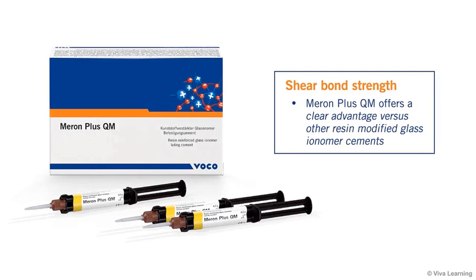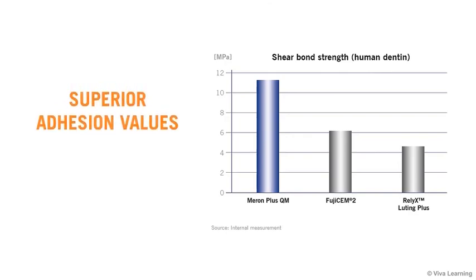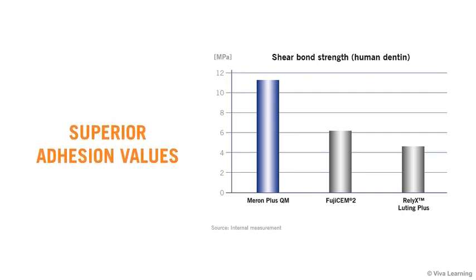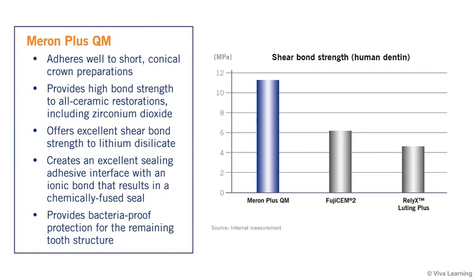In terms of shear bond strength, Meron Plus QM offers a clear advantage versus other resin-modified glass ionomer cements. As this chart shows, Meron Plus QM's shear bond strength to dentin is close to double that of the leading brand, delivering superior adhesion values as a permanently secure cement. It has been formulated to last even under unfavorable conditions, such as when adhering a restoration to a short, conical crown prep. Meron Plus QM provides extremely high bond strength for all-ceramic restorations, including those made of zirconium dioxide, and excellent shear bond strength to lithium disilicate as well, reaching much higher values than other cements.